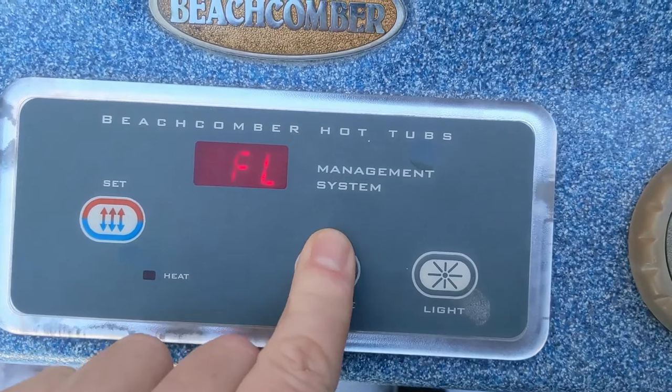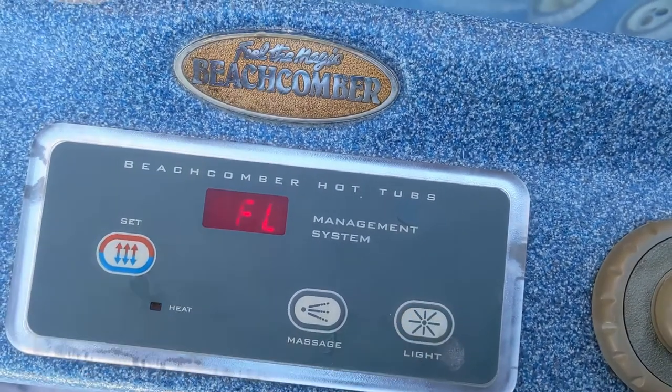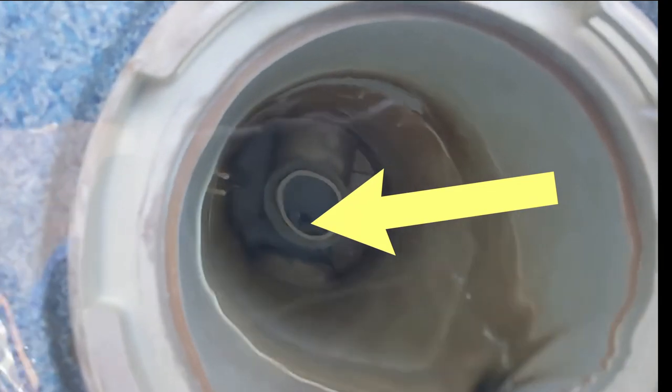Hot tub with FL pump doesn't work, light doesn't work. What we do is pull the filter, and on the bottom you can see a little flap — the flap there with a spring.